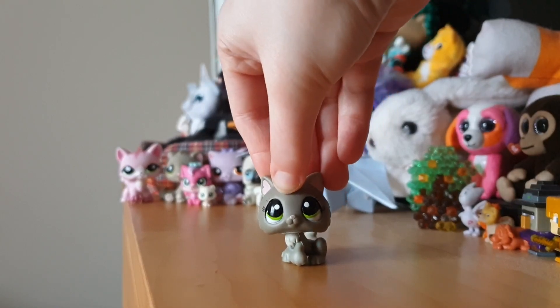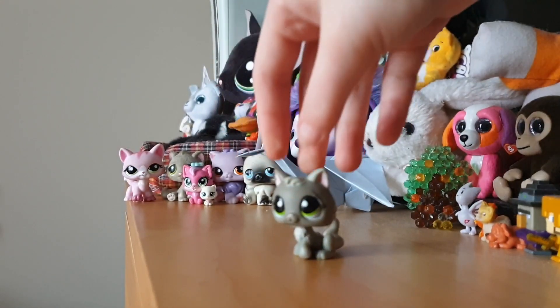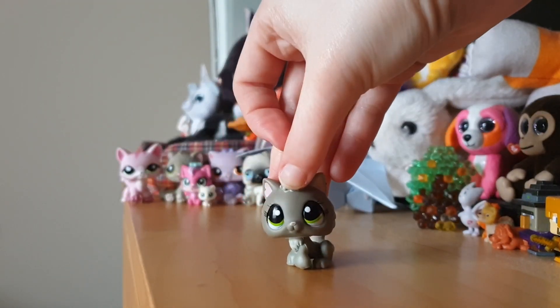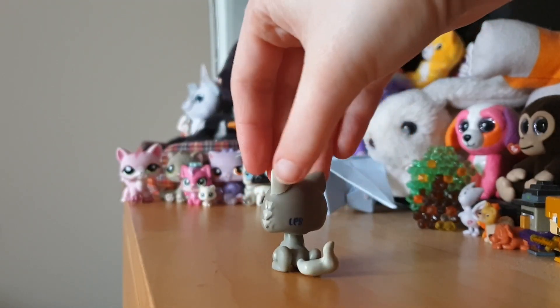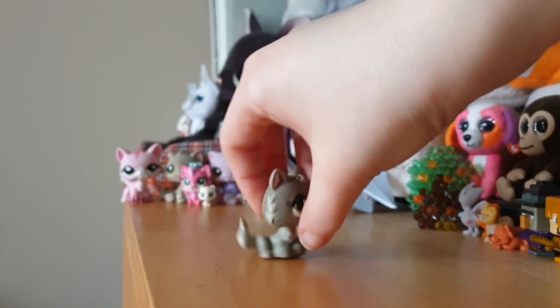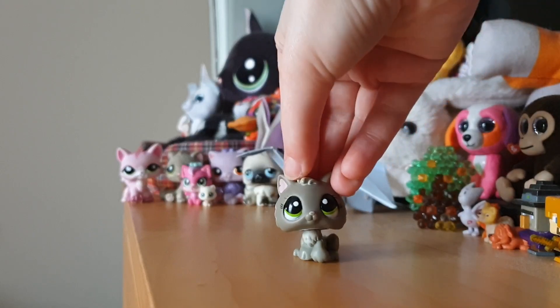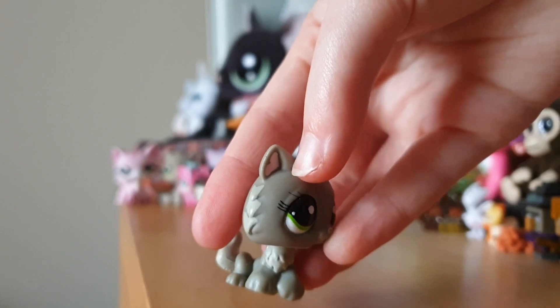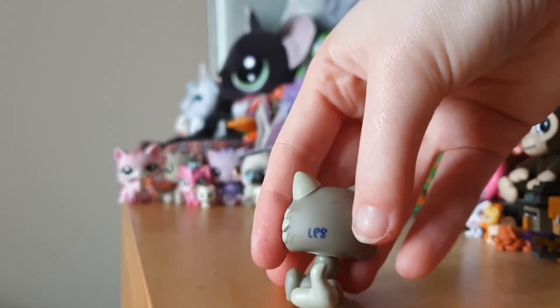I have been so excited for this kitten — I've been wanting it for a long time. Here she is, she's so tiny and cute, look at her! So adorable, just so adorable. Look at her little eyes, so precious! There are a few marks in the back of her head, but it's okay, she's so cute.